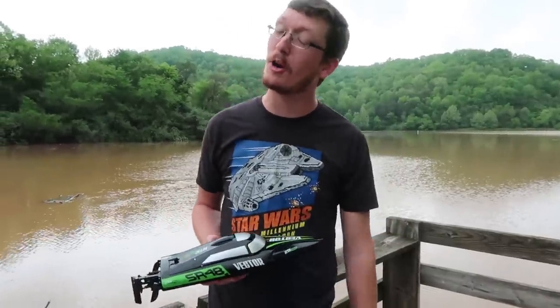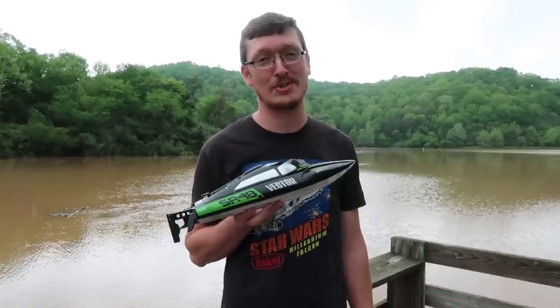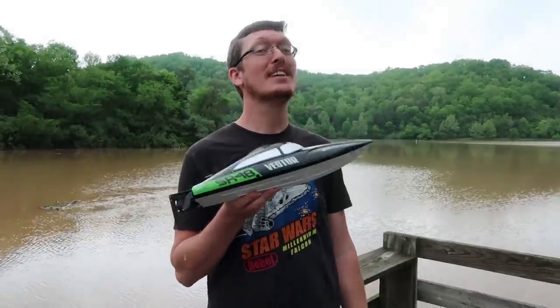What's up? Do you like slow RC boats or fast RC boats? If fast, this is the video for you!